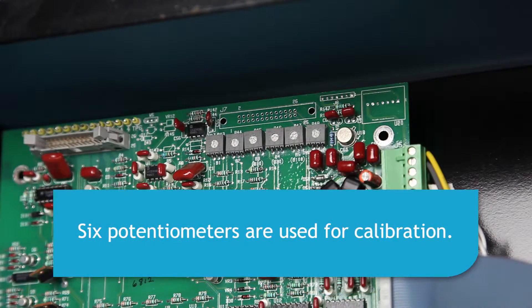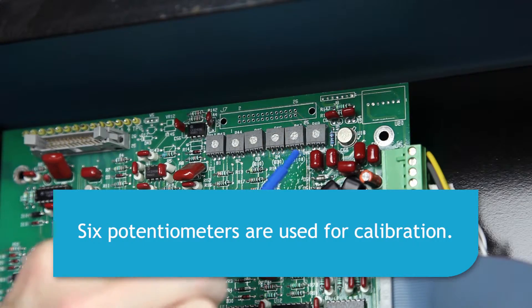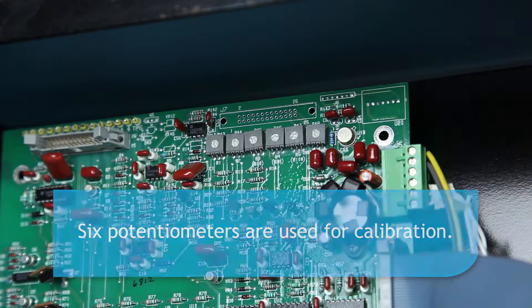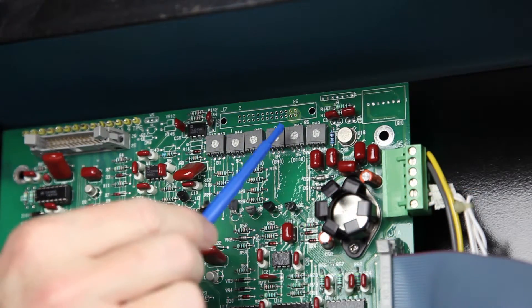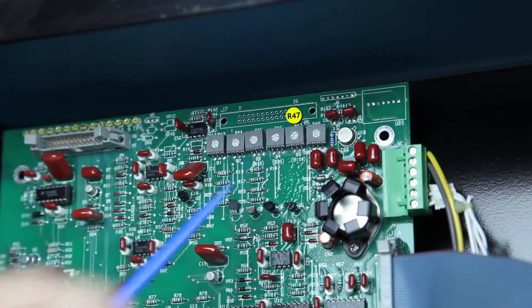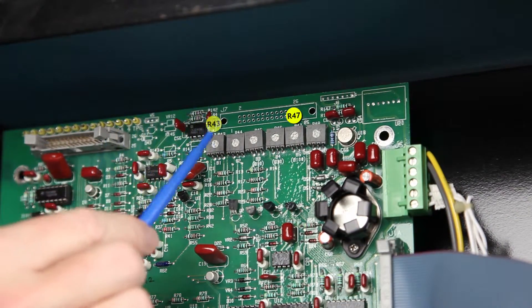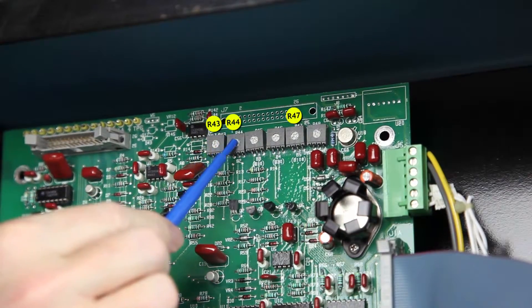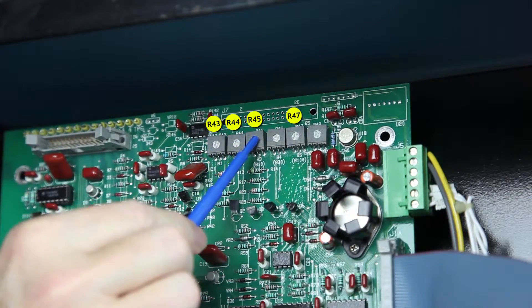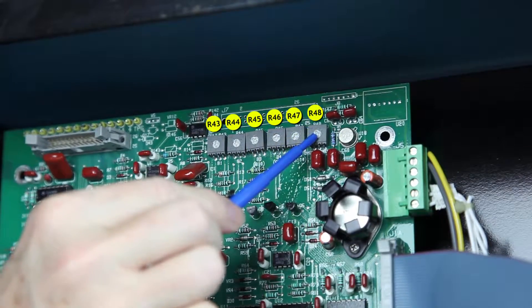There are a group of 6 potentiometers on the 44D-1475 control board. Potentiometer R47 is the master reference adjustment. Changing this potentiometer changes the settings of all the other potentiometers, which are R43, R44, R45, R46, and R48.